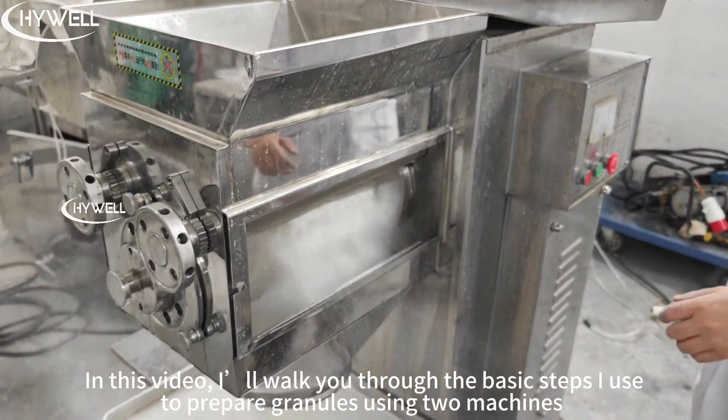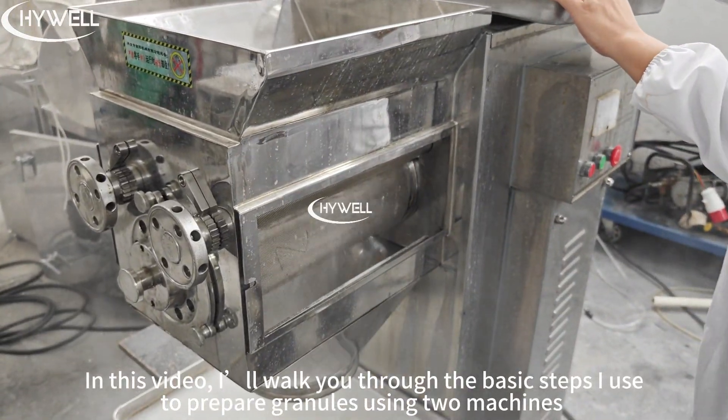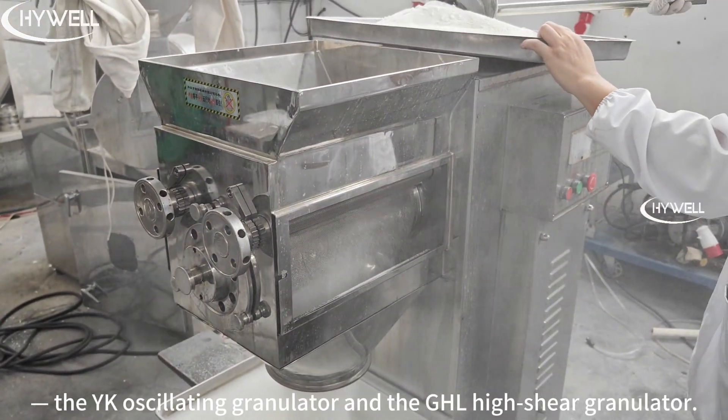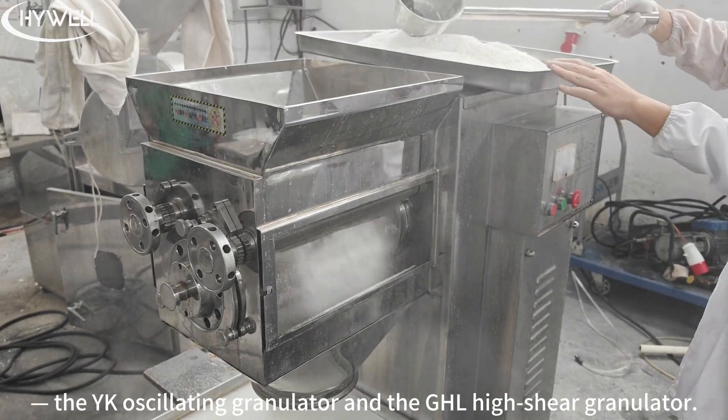Hey everyone! In this video, I'll walk you through the basic steps I use to prepare granules using the machines, the YK oscillating granulator and the GHL high shear granulator.